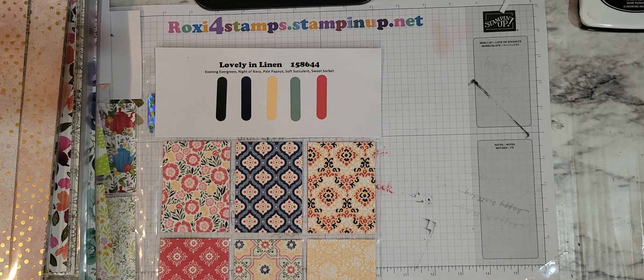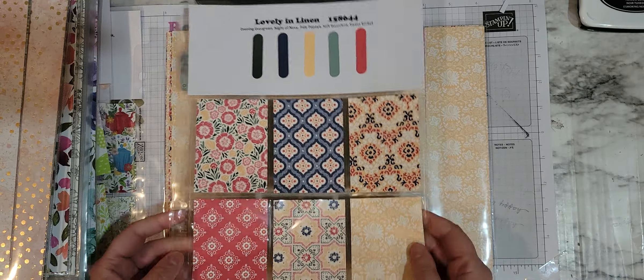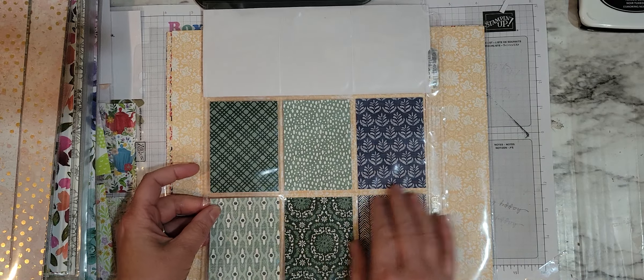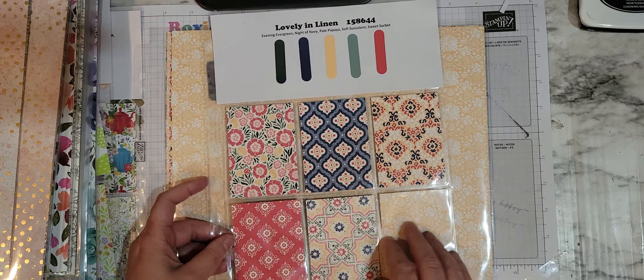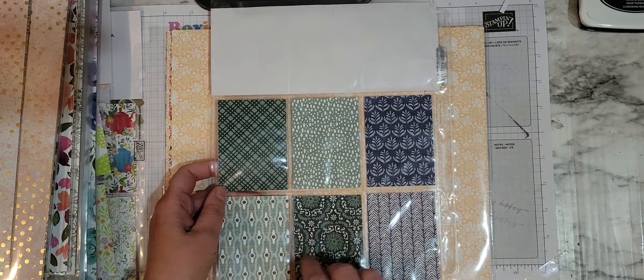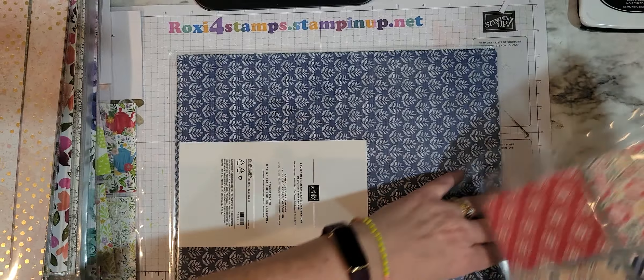Lovely in Linen — a lot of great patterns on the front side. Look at those for masculine cards. These could be mostly feminine looking cards, but look — masculine and great patterns too. Absolutely love it.